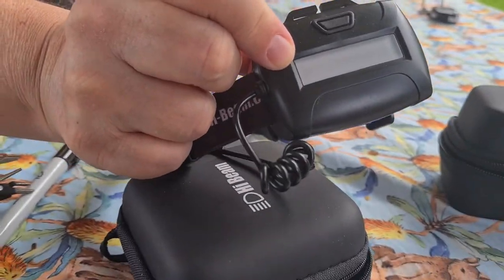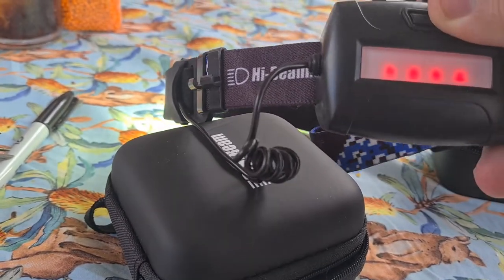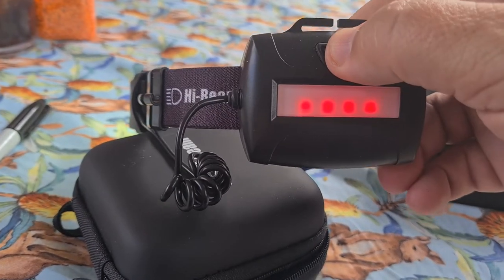It also has a light on the back. And it tells you the charge level — it's got four red lights when it's fully charged.